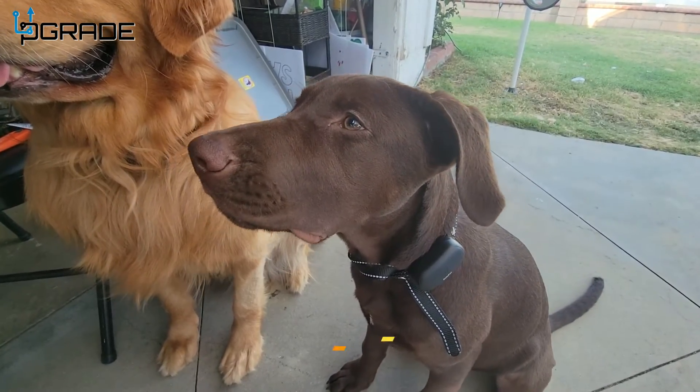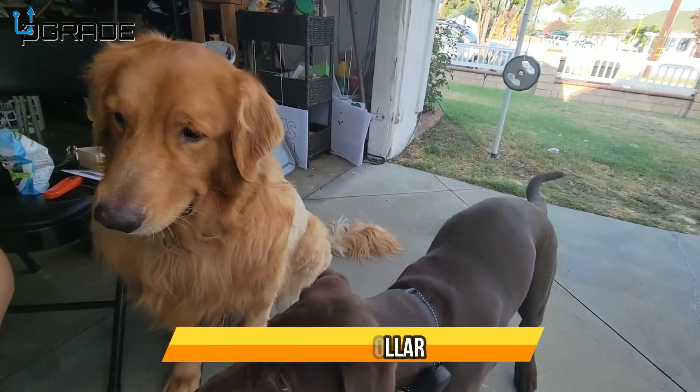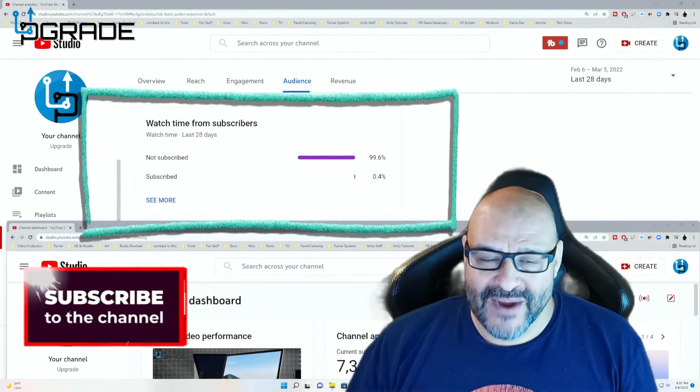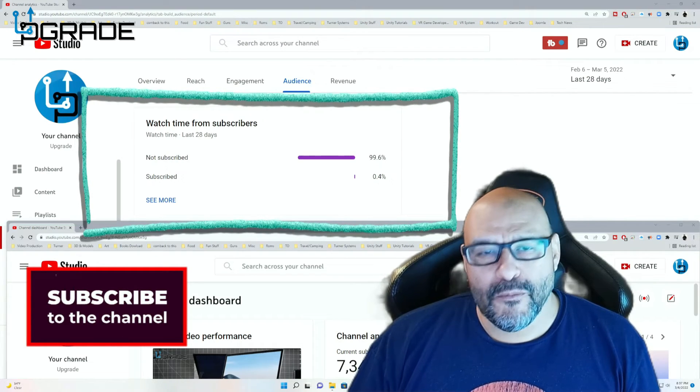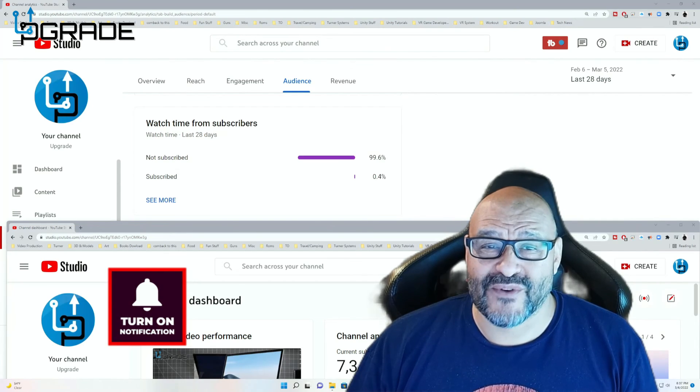He's behaving really well right now. We're training him not to bark at people, not to grab bags, and to poop in the right area — so this collar has been very helpful. If you found the content useful, please hit like and subscribe.